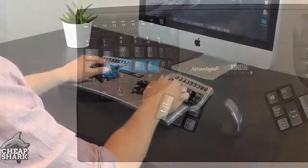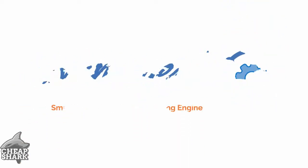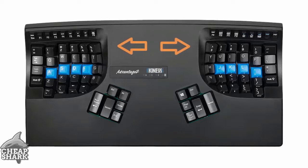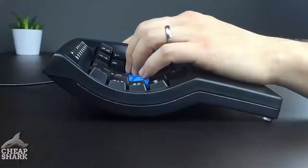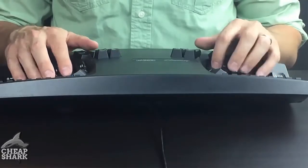Combining our time-tested ergonomic design with the exciting new SmartSet onboard programming engine. When it comes to repetitive strain injuries, minimizing tension is the name of the game. The Advantage 2's patented split, concave key wells keep your arms, wrists, and hands in a relaxed, neutral position. The result is maximum comfort, and for many, increased speed and accuracy.